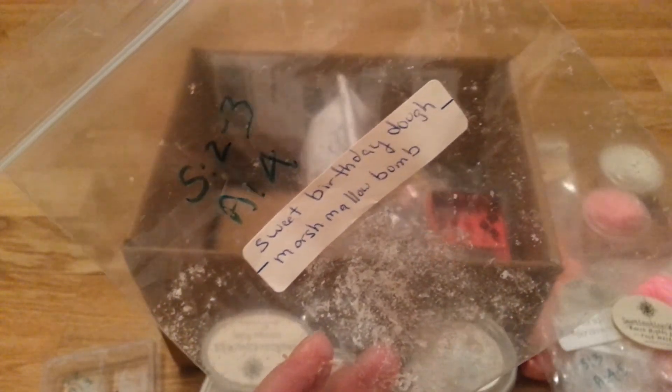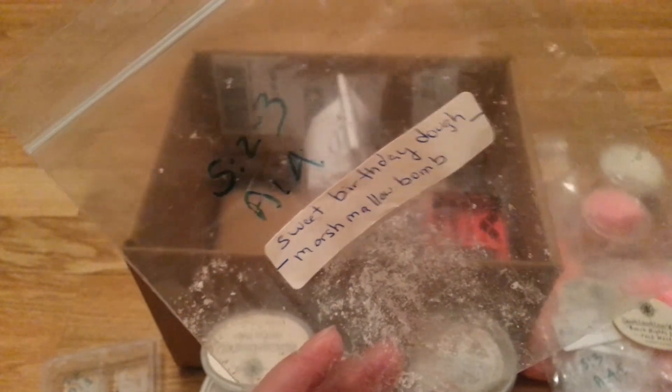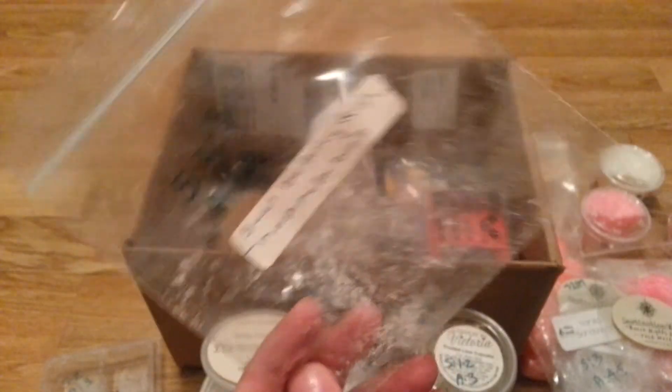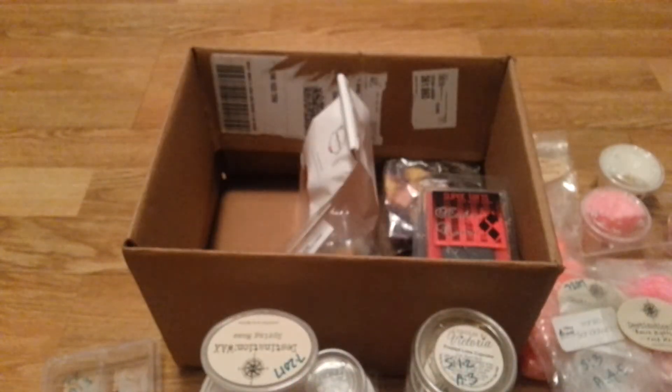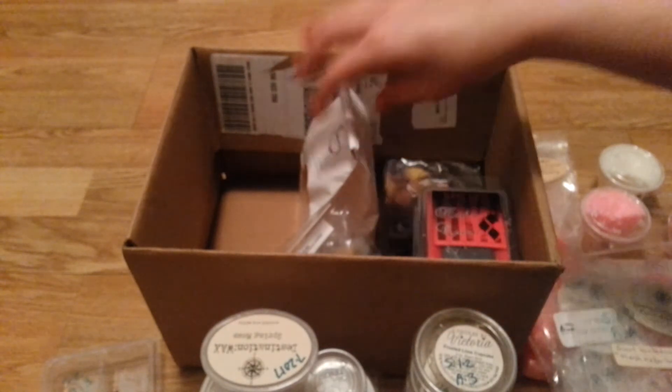Sweet Bakery Dough Marshmallow Bomb — I really liked this. I was surprised. It was light, but I think it's going to be a good blender. This was a sample I had won, but I do have it in a chunk bag and I'm glad I do — it smelled really good melting, like a nice creamy cake marshmallow scent.